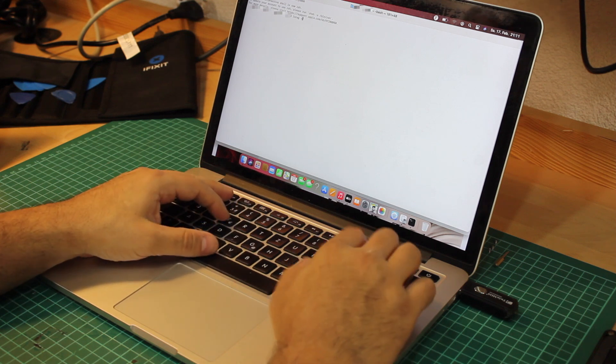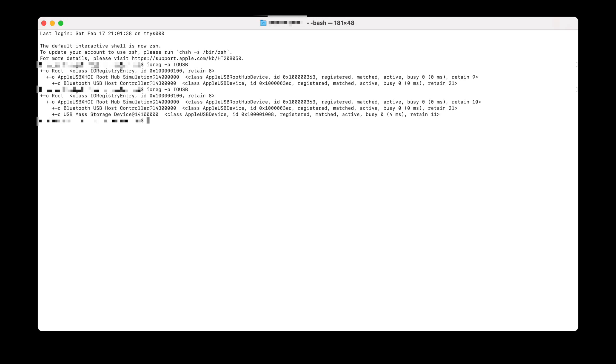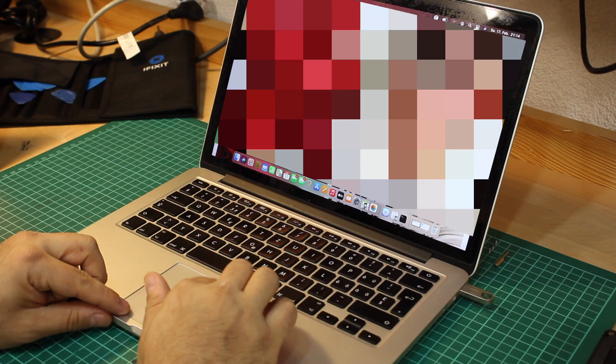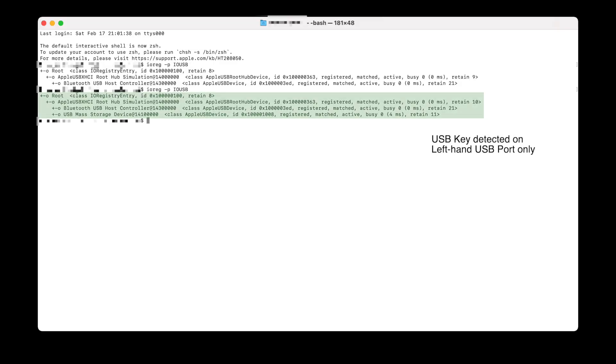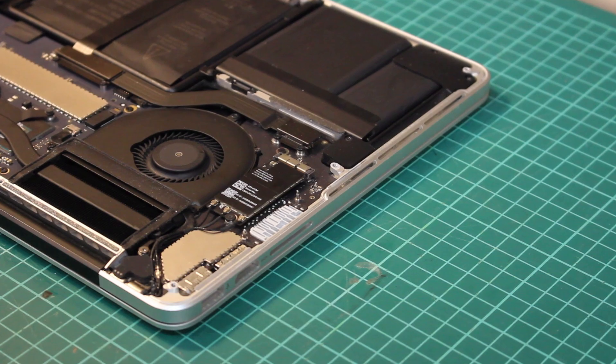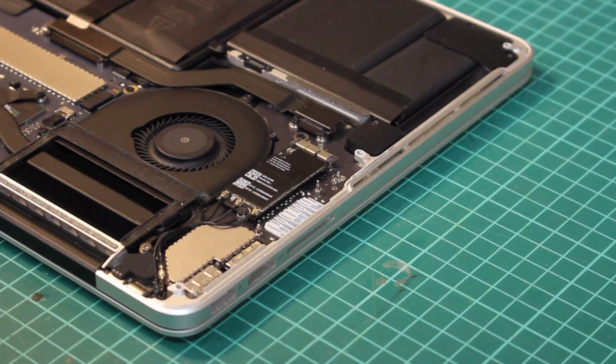I wouldn't get that far though, as already when plugging in a USB key I noticed it wouldn't be detected. At first I thought my key was broken, so I tried another one with the same result. Interestingly, that only happened when plugging in to the right-hand side — and that's exactly the same side where the airport adapter is located.